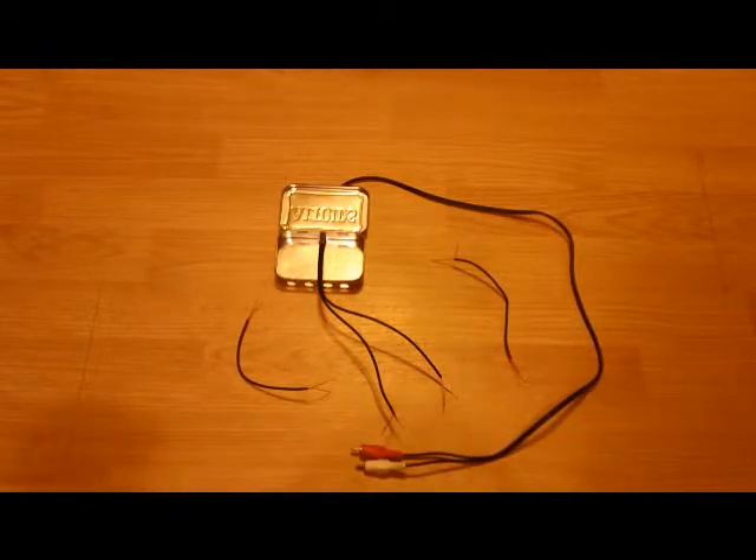A good rule of thumb is to solder anything if you can, instead of twisting wires together or taping them. When you solder it makes good conduction and usually helps hold things in place — it's more durable. You can still rip the wires out; nothing is going to stop that unless you have a strain relief on the cable.